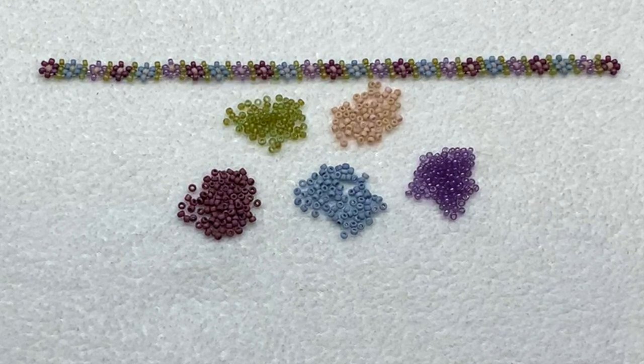Today I'll be using some size 11-0 Japanese seed beads, a size 11 beading needle, and some beading thread in the six pound test. The brand is called Fireline and I'll link and list everything I'm using today right down below the video in the description section.